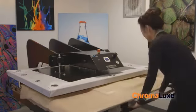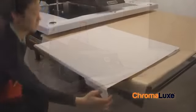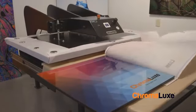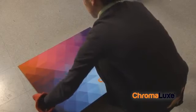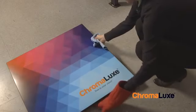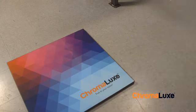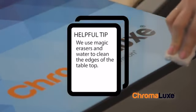Once pressing is complete, remove the blowout paper and wait a moment for the tabletop to cool. Remove the transfer and, when the tabletop is cool enough to touch, lay it on a clean, cool surface with the sublimated side facing up. Allow the tabletop to cool completely. Clean the edges of the tabletop to remove any paper left over from the transfer.